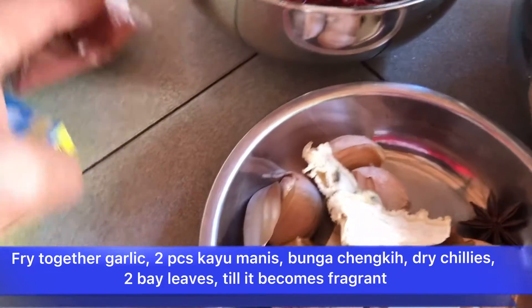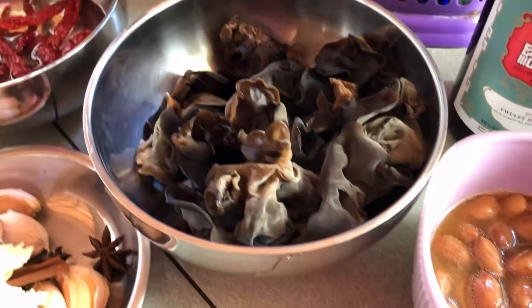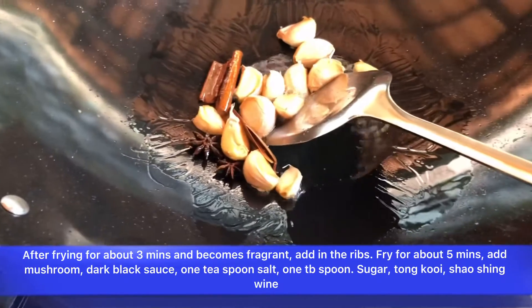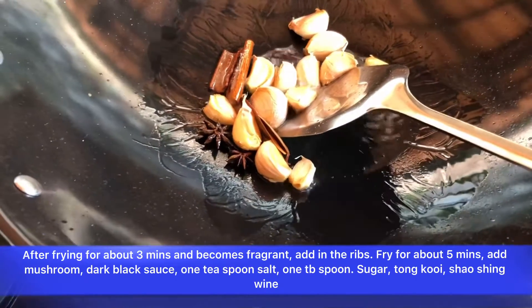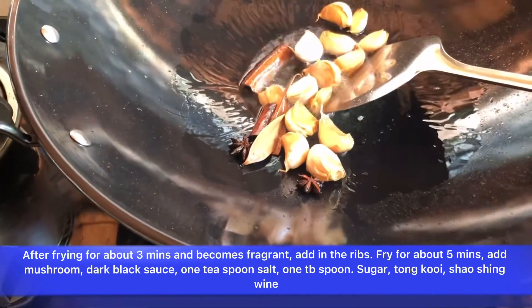Add tongkui and also bay leaves and dry chili soaked in hot water, together with chicken stock or ikan bili stock. Also using what we call mo yong hun — seven spices — together with kayu manis and bunga tuna.